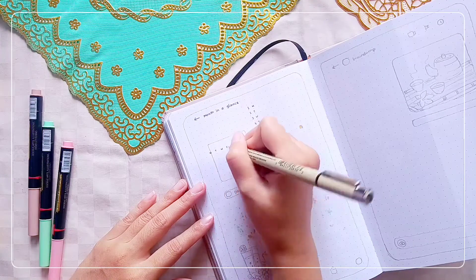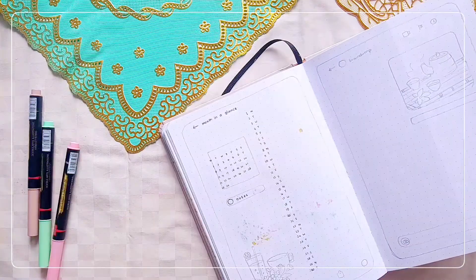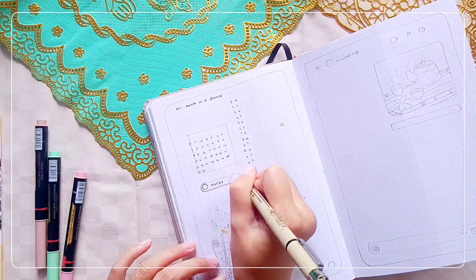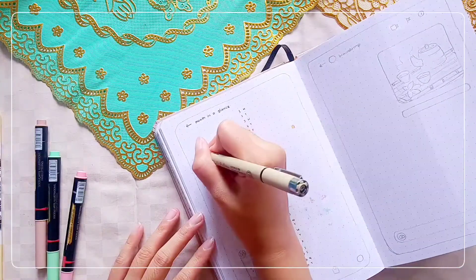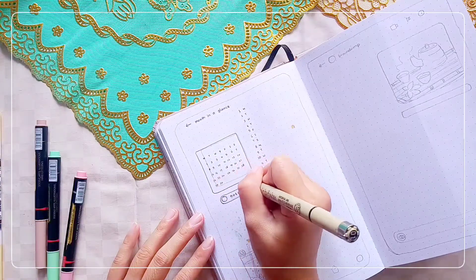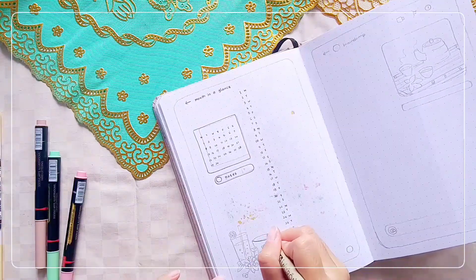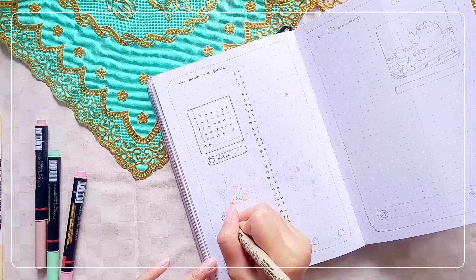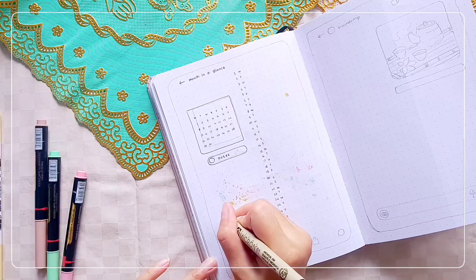For the first time, I used a different background for my table. I borrowed a soft brown checkered cloth from a laundry pile, along with two others with a gold pattern. For the monthly log, I used a different layout from the usual setup. I don't draw my favorite big calendar because I wanted to try this vertical style one.